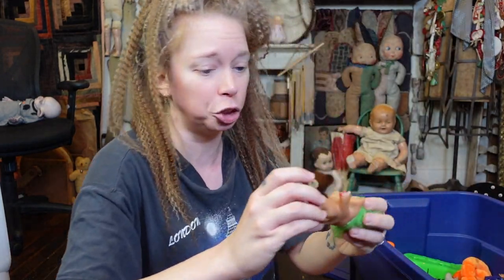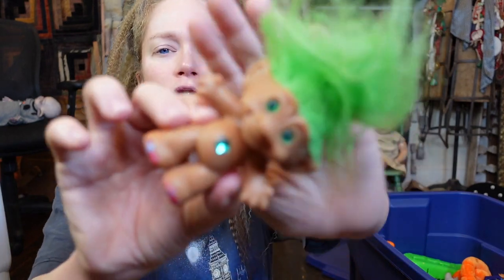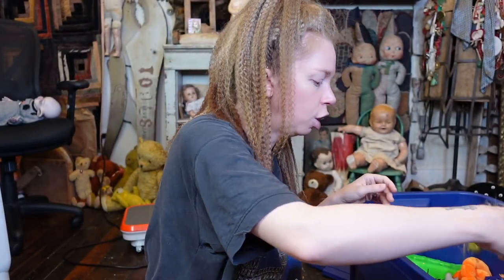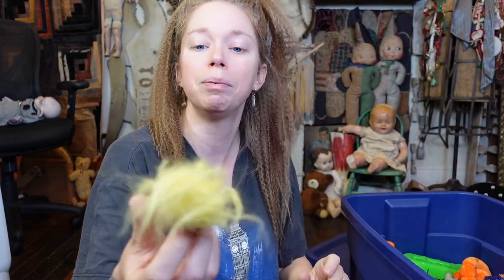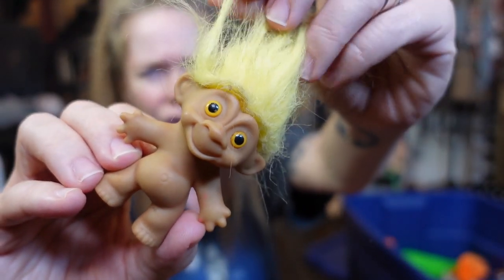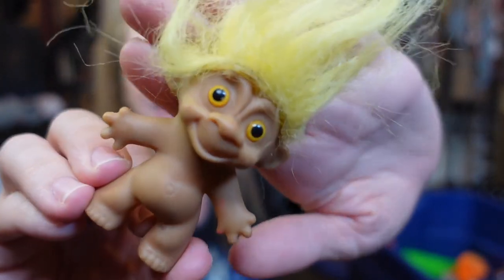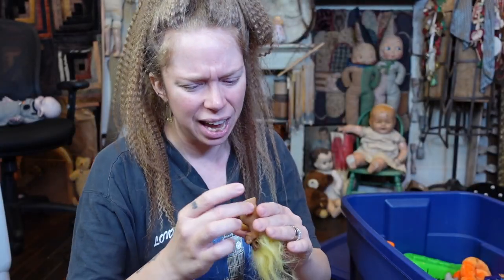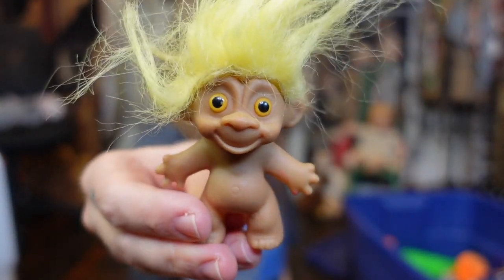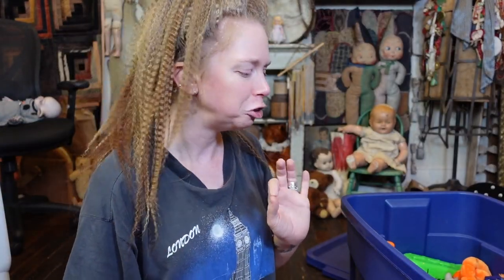This is a treasure troll that must have gotten a makeover by yours truly because it looks like his fingernails and toenails have been painted. I had a ton of trolls — I loved trolls. This one looks like he would make a great Jibbitz for a Croc, doesn't he? He's little and looks a little bit different. I feel like at this time, whenever something is popular, you have the official brand and then a bunch of knockoffs. So he kind of looks maybe like an off-brand troll, but it's okay — we love him just the same.